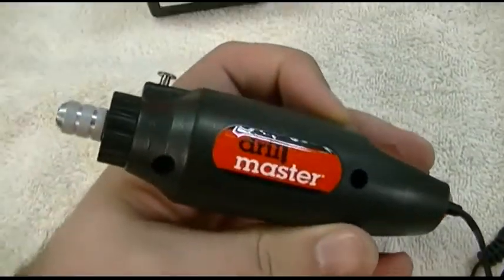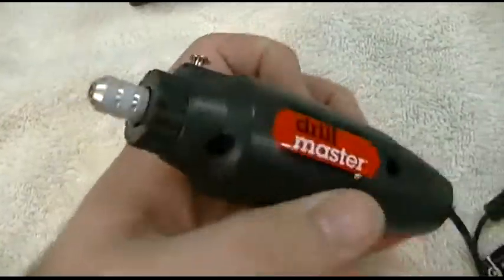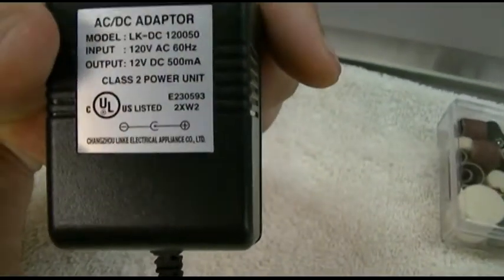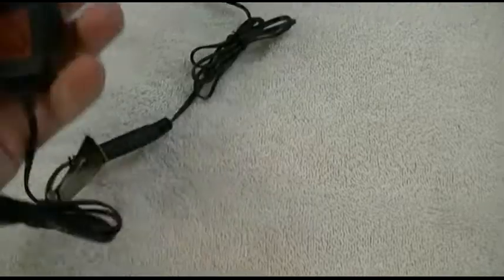It's a little 12 volt motor and that's really all you get. You can put whatever bit you want in there. It comes with an AC adapter — this is 12 volts DC 500 milliamps — but the problem is this adapter is not really that powerful, so you can bog this thing down fairly easily if you tried.